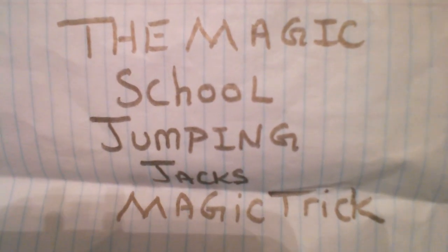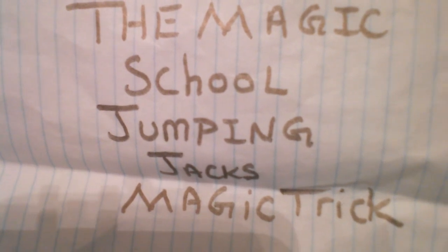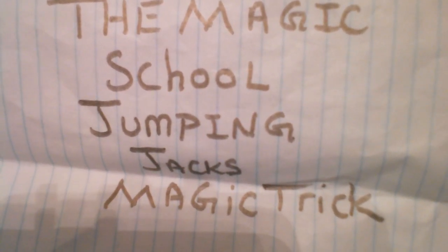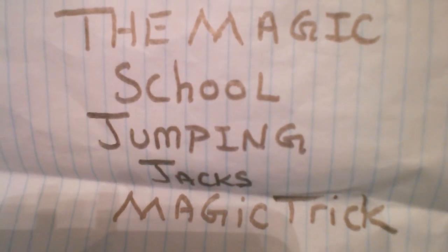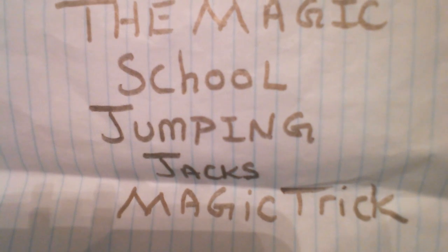Good evening YouTubers out there. It's getting fun, as it is getting back into the back-to-school stuff. Here I want to set the mood for back-to-school tricks videos coming straight up. Here is just one little one that I want to share with you. I proudly present to you the Magic School Jumping Jacks Magic Trick.